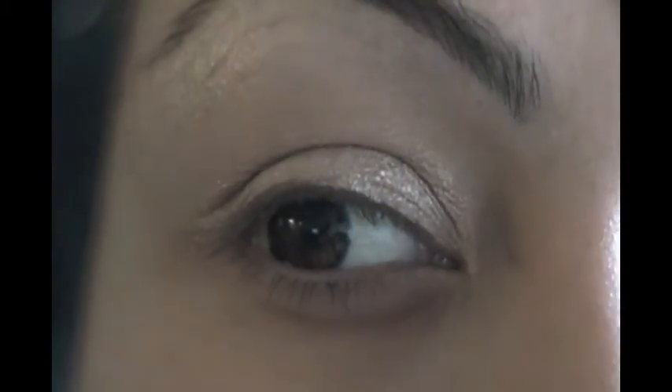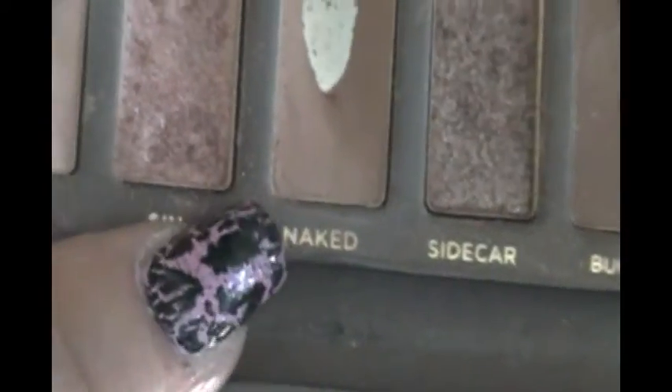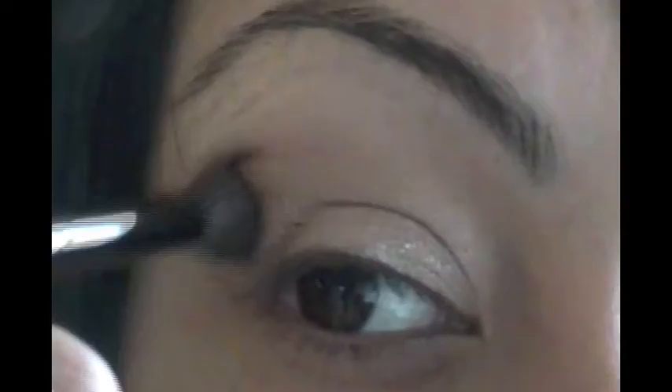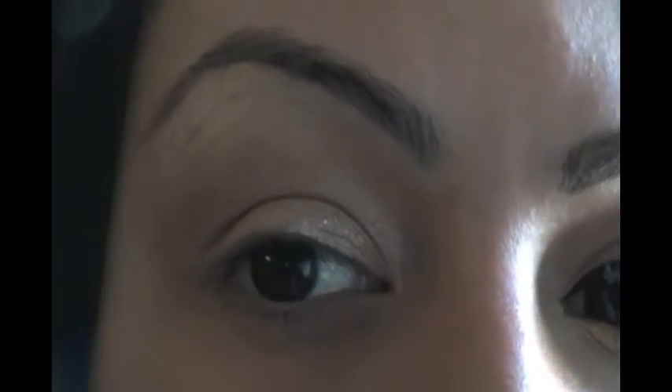Now I'm going to start using Make It — this is again from the Naked Palette. All eyeshadows I'll be using are from the Naked Palette. I'm just adding some shadows now.